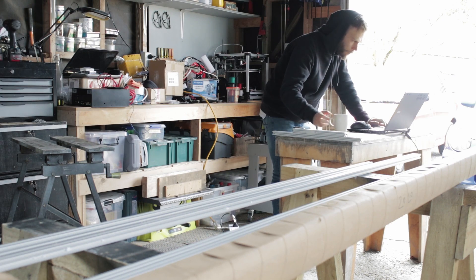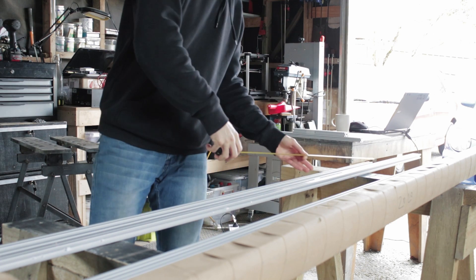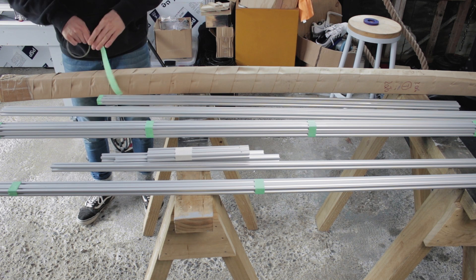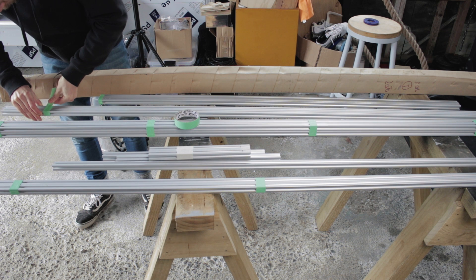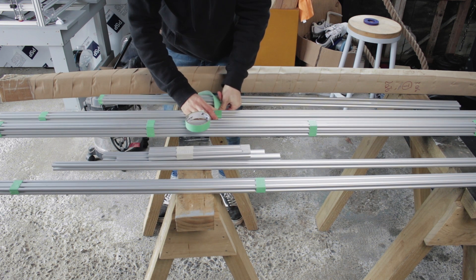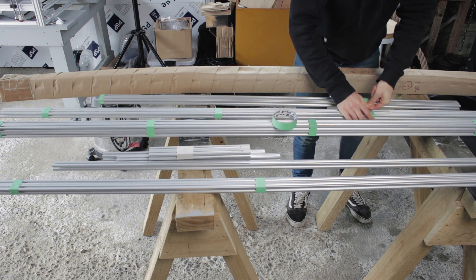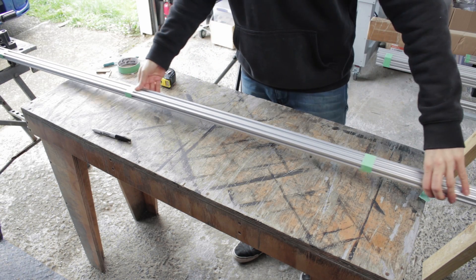Hey everyone, welcome to episode 7 of the laser cutter build series. Today we're going to get cracking on the external frame and cladding. I'm going to build the external frame in mostly the same way as I built the inner frame, however because it doesn't play a role in the mechanical functioning of the machine and really only needs to support itself, we don't have to get bogged down on exact tolerances and an over-the-top structure. The majority of the framework will be done with 2020 aluminium extrusion.